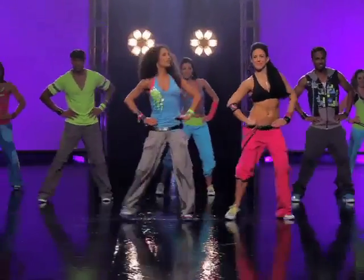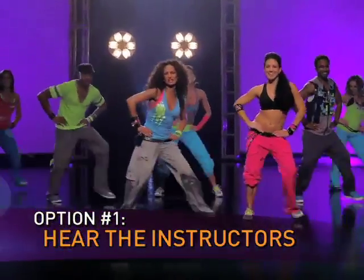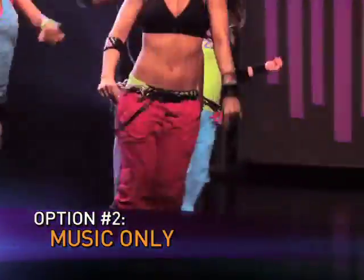Each of these DVDs features two workout options. The Learn It option allows you to hear verbal cueing from the instructors — kind of like you're skating: "And march, march." Then, once you're familiar with the routine, you can choose the Feel It option to turn off the verbal cueing and get lost in the music.